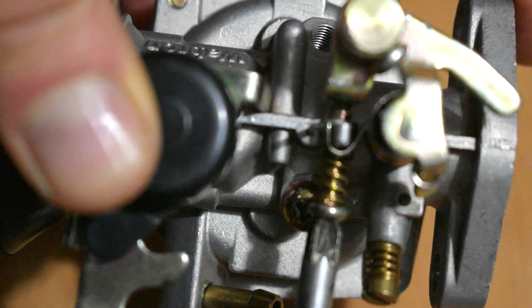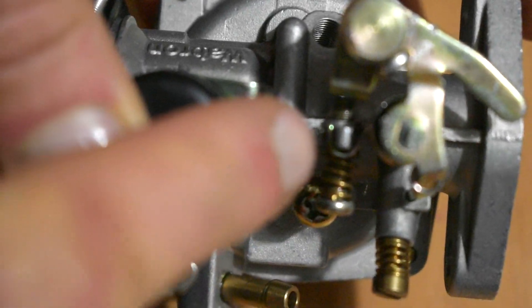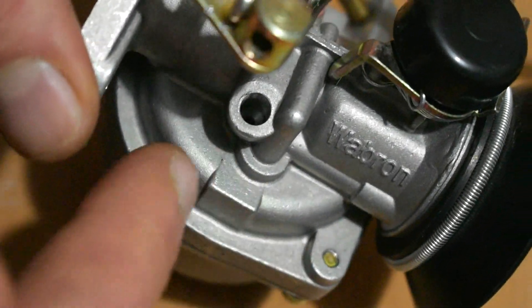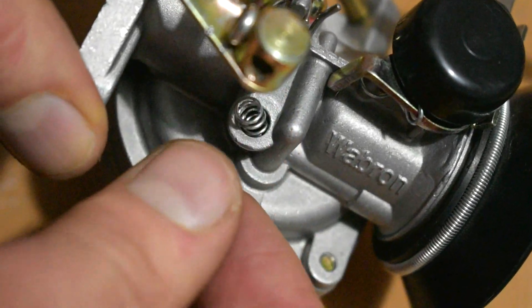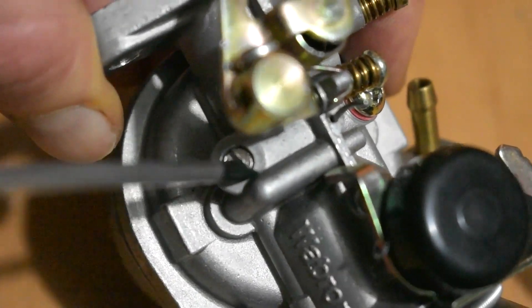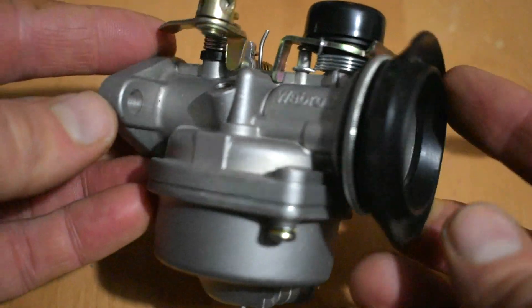Now for the throttle idling screw — because we've placed that previous screw in, we can now place this in. Make sure you do it the correct way around, otherwise we'll have to take the idling screw back out again. As before, we'll turn it in approximately as many turns as where we found it before removal. As you can see, the more you screw it in the more it's moving the throttle mechanism across. Turning the carburetor around, there's one more fuel adjustment screw to place back in — but first we've got to remember that we took out a spring with this, so we'll place the spring back in first, then the screw itself, and screw it in with the flat screwdriver approximately as many turns as we took it out.